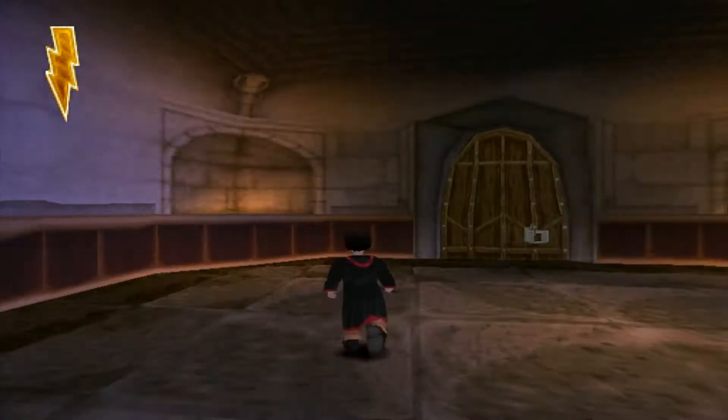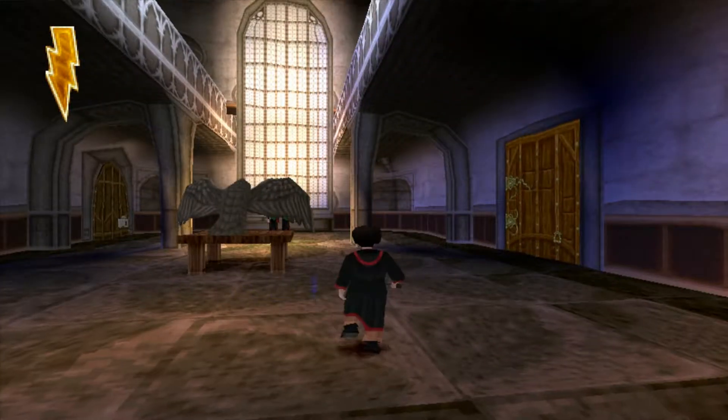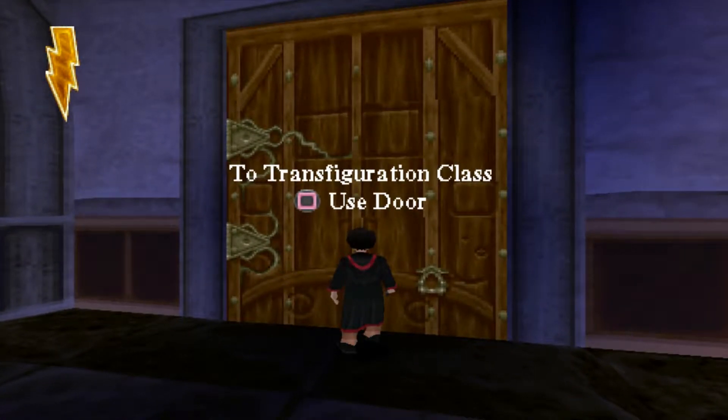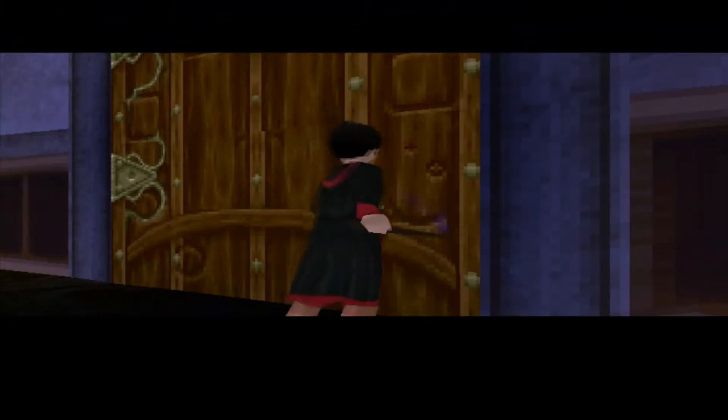Hello everybody. My name is Retrolyzer and welcome back to Harry Potter and the Philosopher's Stone, where we're moving swiftly onwards to the Transfiguration class. Fun times.